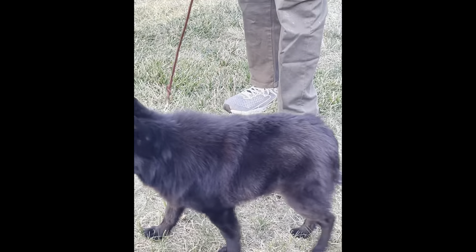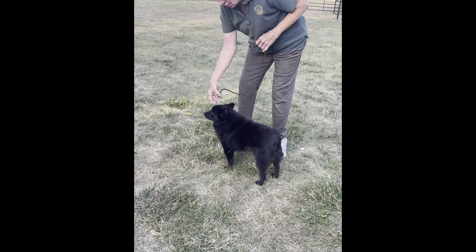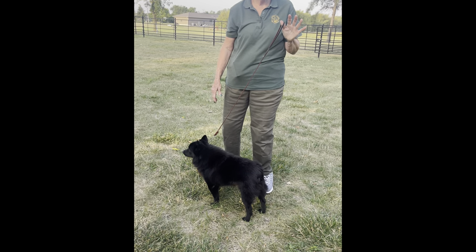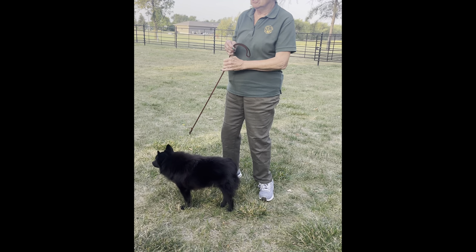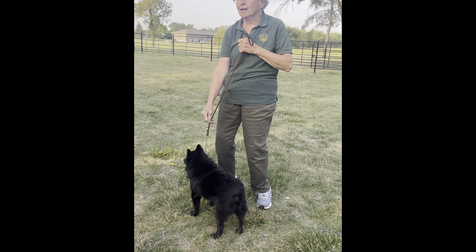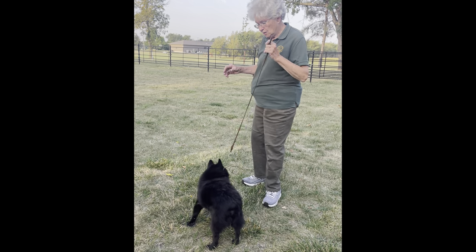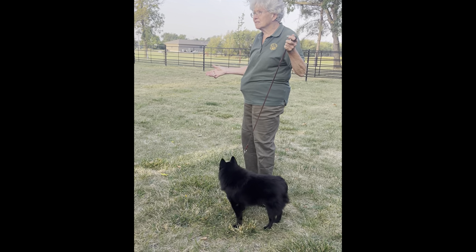If you can show your dog on a loose lead, that really works well because you're not interfering with their movement. The looser you can have your leash, the better — if you're pulling up on it, two things happen. If you're nervous, your nerves go right down the leash and the dog knows it. So if you can do a loose lead, that's fine. Most of your dogs probably are not to that point in leash work yet.